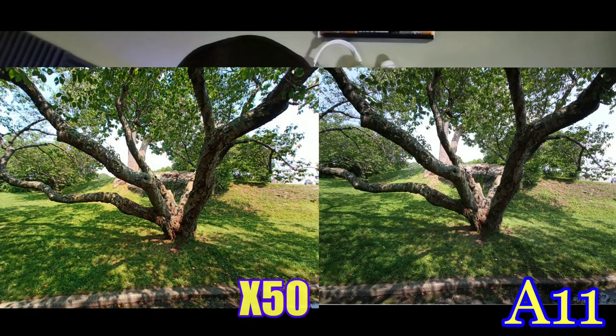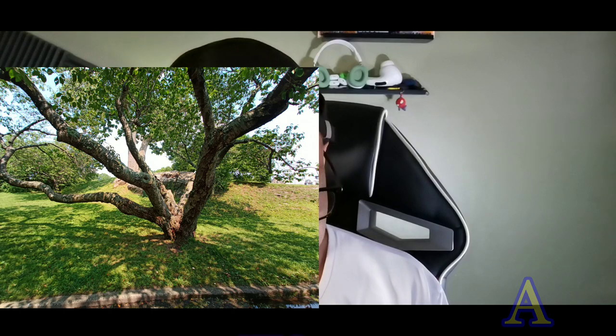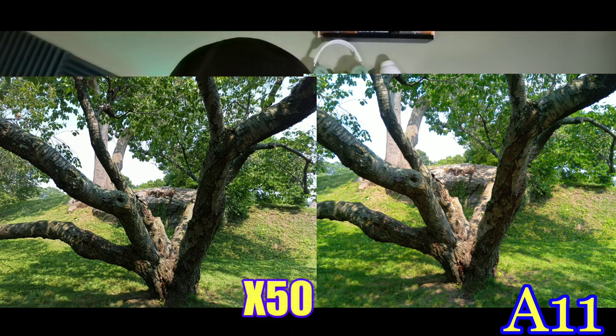This is a wide-angle shot of a Japanese tree — it looked really good on the Cubot X50. Looking at the A11, it's still really good but just a little bit darker. I like the color contrast better on the X50 versus the A11. On a more closer-up angle, they both did a really good job, though I feel like the colors are a little bit better on the A11.